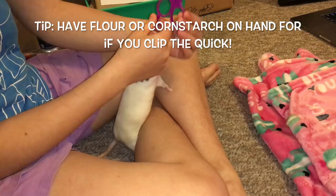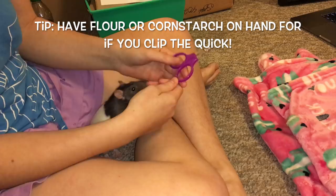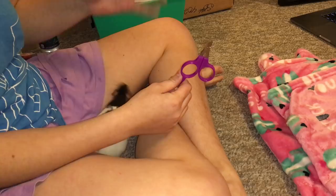Before we begin you will need a few things. You're going to need something to clip their nails. I recommend getting some small animal clippers like these, because they're going to be a lot sharper than any human nail clippers. I was using human nail clippers in the past and they are so dull compared to these — it takes so much more effort to cut through a nail. With something like this it's just quick and easy.